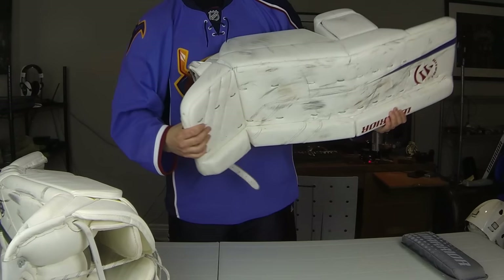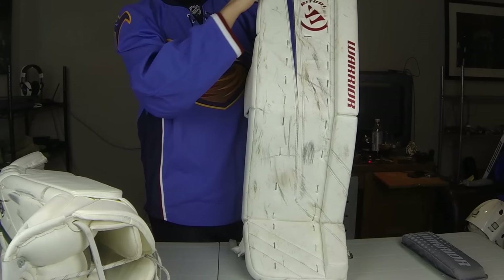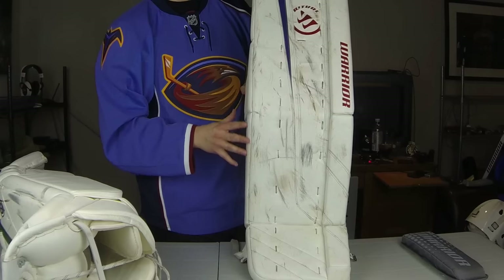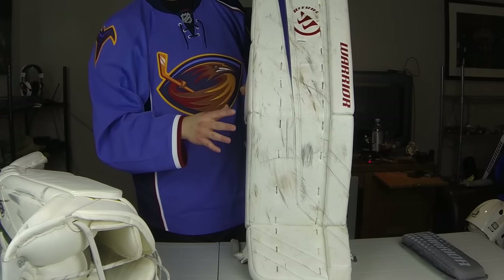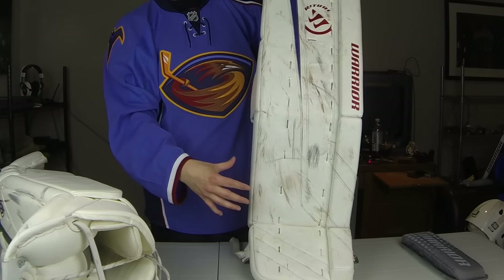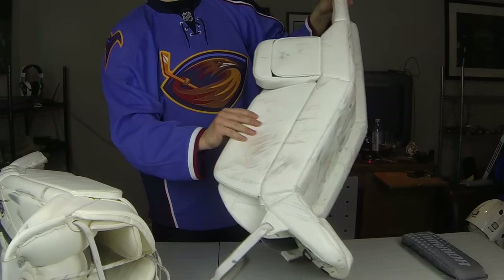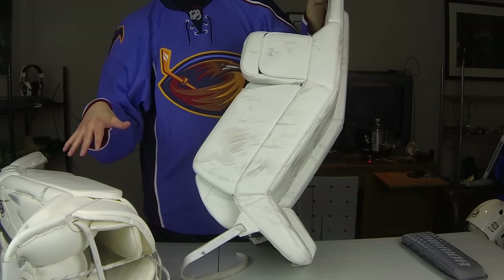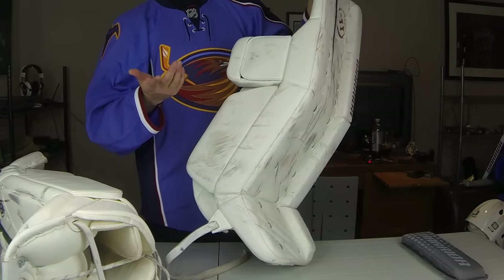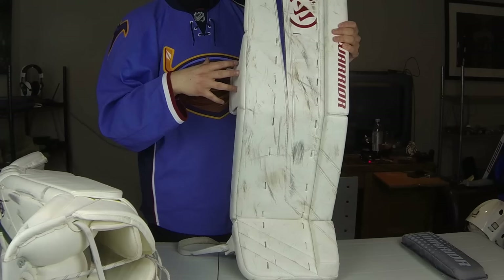Because this pad is so square and stiff - basically a block - I tend to fall into just using a blocking style more, which isn't always good. When you rely on it too much you let in goals. Also, because these are so stiff, I have a harder time covering holes when doing a VH or RVH. Because this is so flat and doesn't stick out, pucks that hit here tend to go in rather than getting stuck under the pad. In the reverse VH, you can get stuck because they're so stiff. Whereas the Cohos let your leg move more freely.